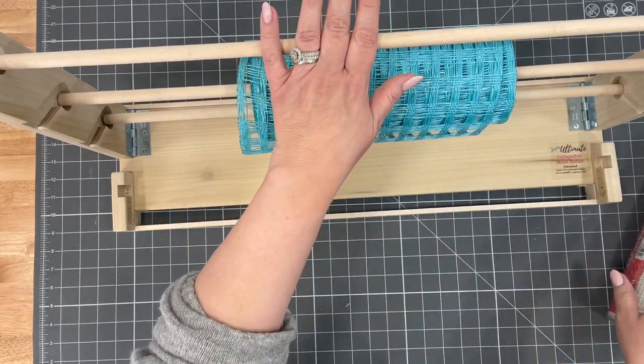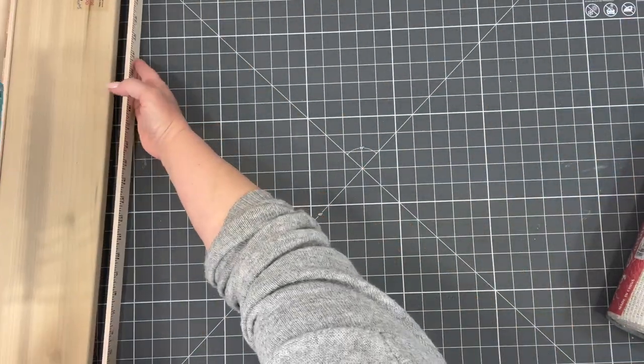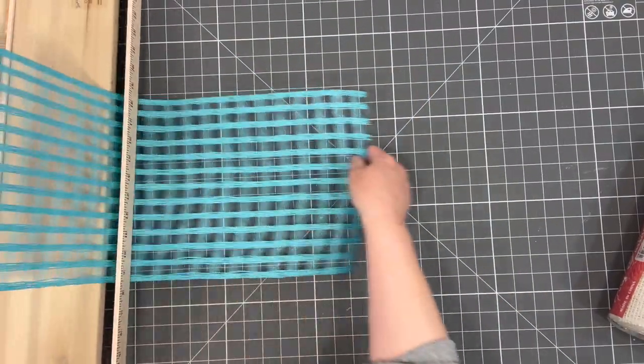I'm going to put my white one up here and then I don't have to unravel. This is going to sit on the side and it's all going to stay. I can run it through here underneath. It's going to hold all my mesh and it's going to lay flat.